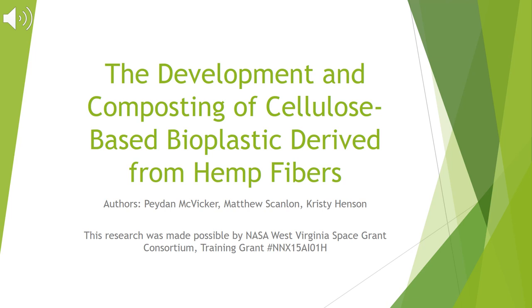Hi everyone, welcome to my undergraduate research presentation. Today we are going to be talking about the development and composting of cellulose-based bioplastic derived from hemp fibers.